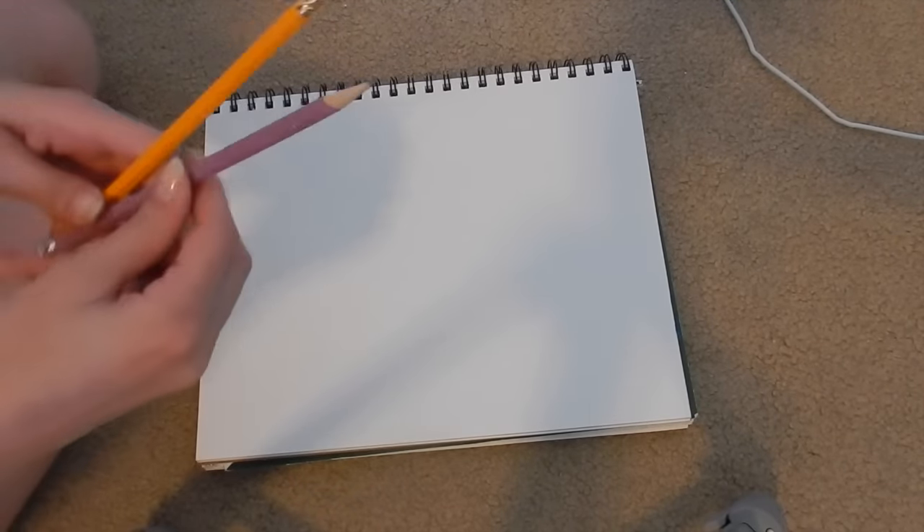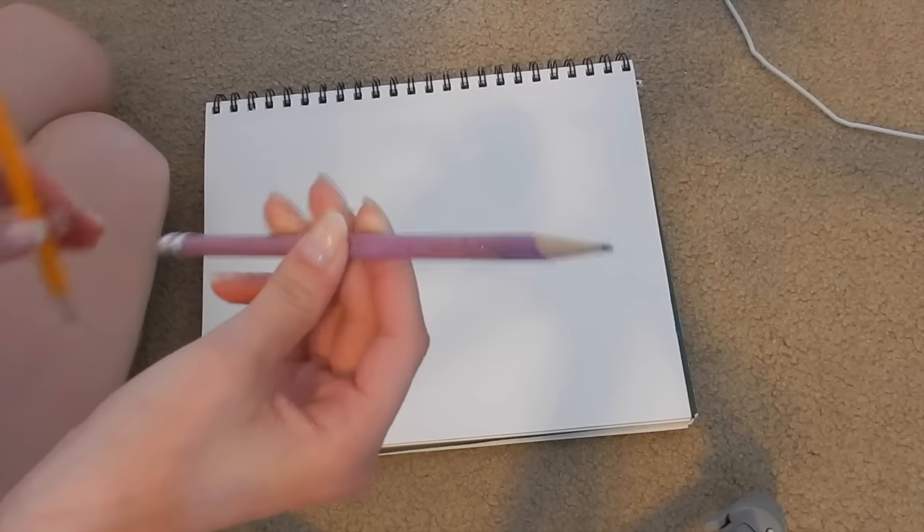Hey guys! Welcome back to my channel. You are looking at my sketch pad because today I'm going to be doing another drawing video. I have my pencils here — my sparkly purple one for drawing and then this one's just for the eraser. If you can see her walk by at any time in the video, she is in my room right now. She actually might leave because she's standing near the door.